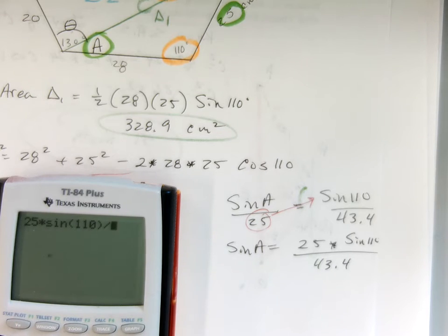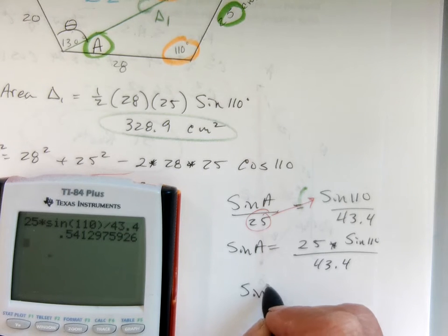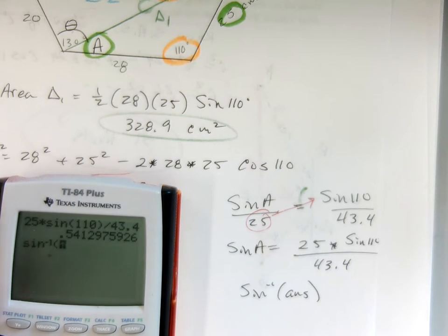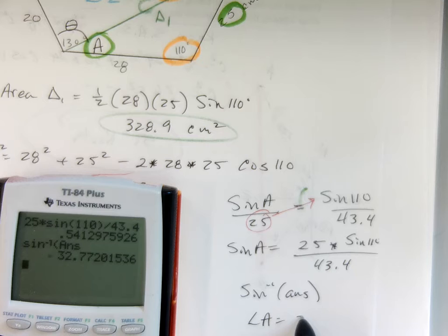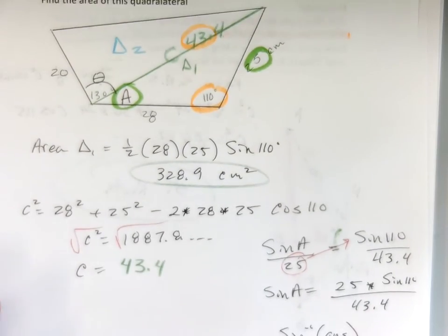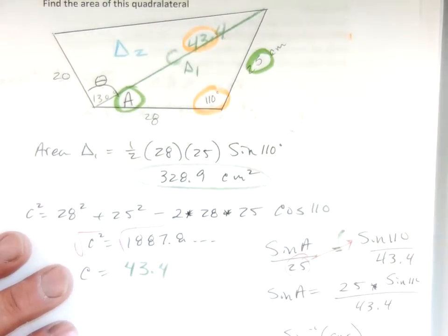Close your parentheses — always close your parentheses. Divide by 43.4, I get a decimal, and I want the sine inverse of that answer. Angle A is about 32.8 degrees.